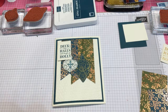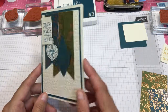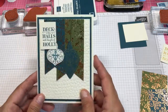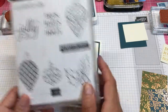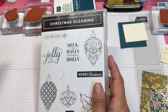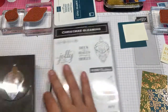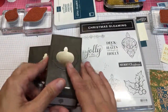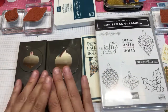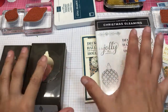I want to bring to you a Christmas themed card — this is so cute. This is going to start off my week of featuring the Christmas Gleaming Stamp set. You can get this as a bundle with these two punches, and when you buy things as a bundle they are 10% off. This is in the new holiday catalog which just came out this past week.